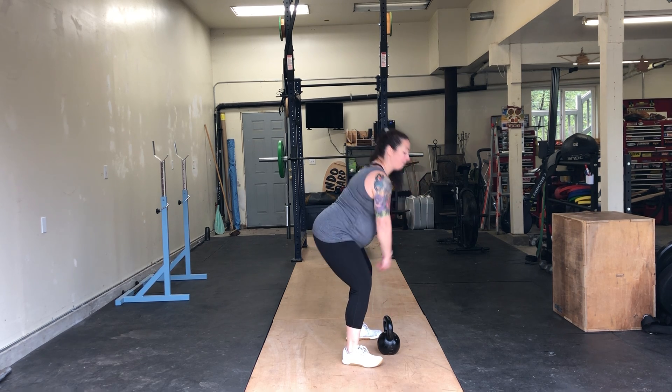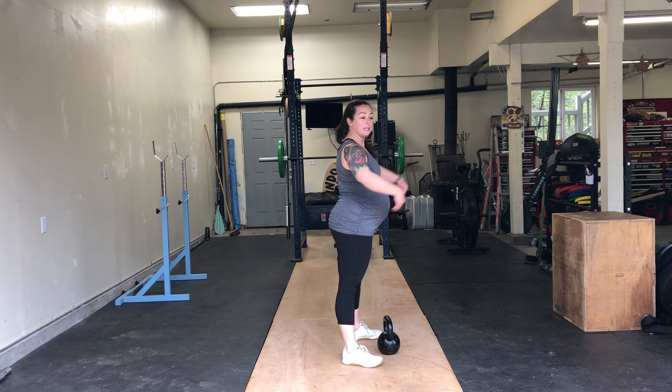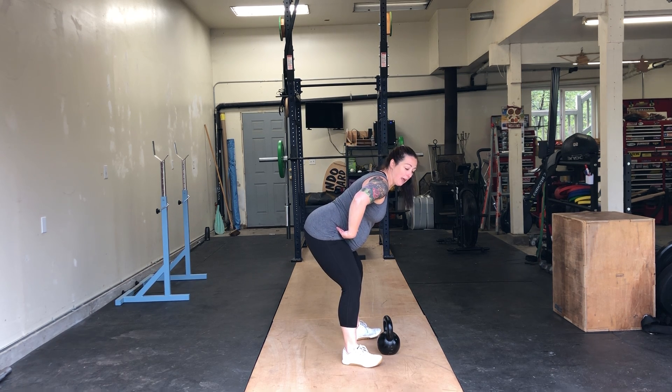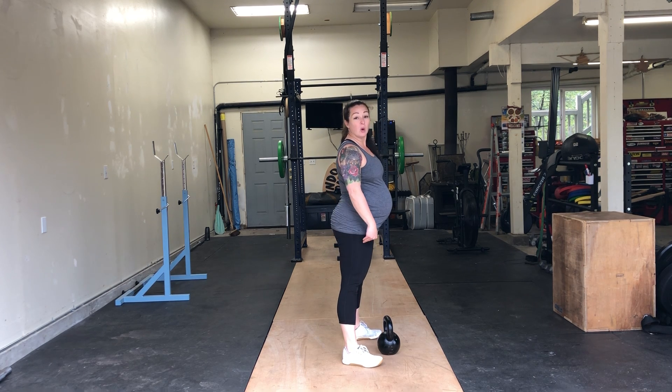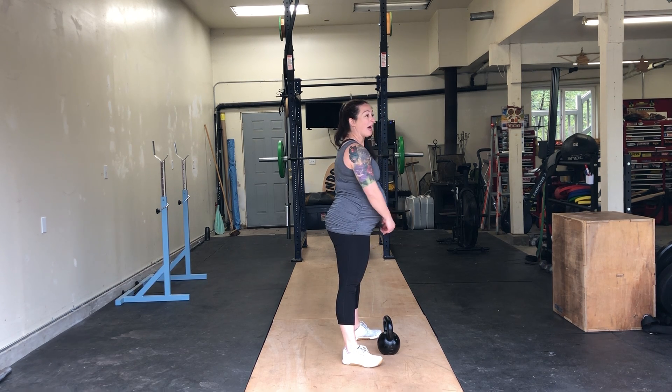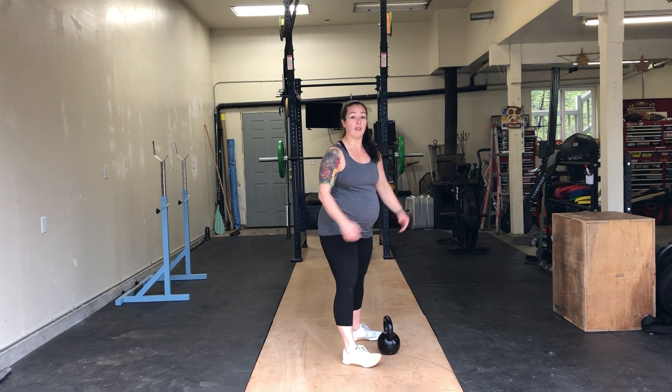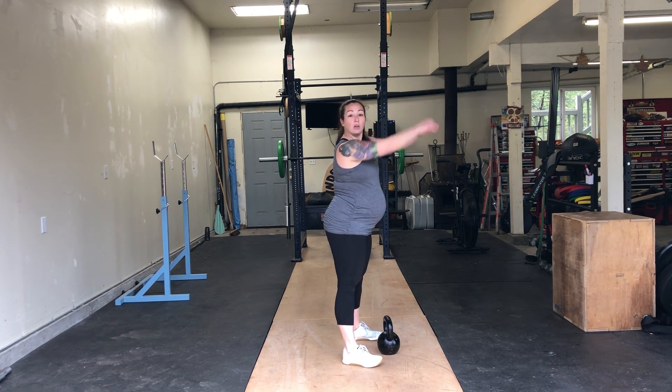You're going to do a hip hinge, which means I'm sending my hips back with a soft knee, and then I'm bringing them forward and squeezing my butt and quads at the same time as the weight comes up. It's more like a pendulum than a lift — we're literally going to swing.